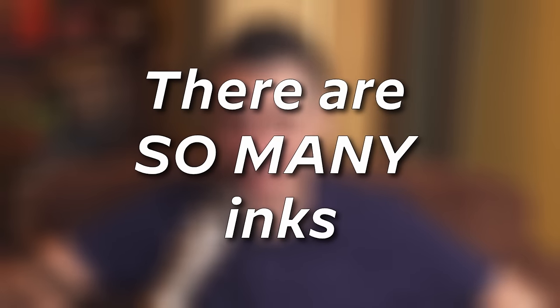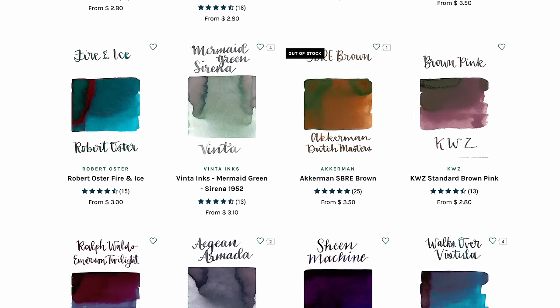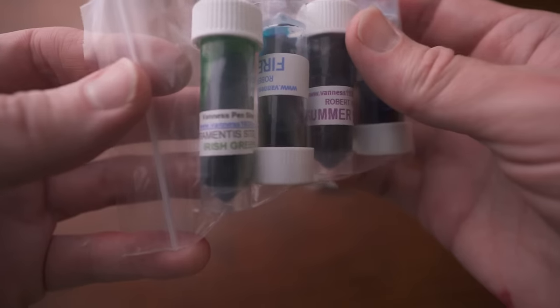There are a ton of inks out there, and I mean a ton — way more than you'll ever need. Option paralysis is very real with inks. On the flip side, there are sites that allow you to sample the inks they sell, and you might like certain colors more than others. Definitely shop around and buy samples of inks.